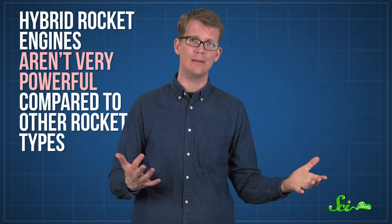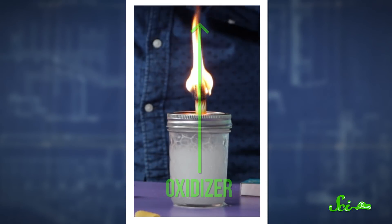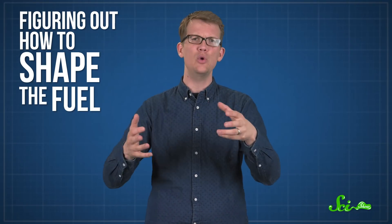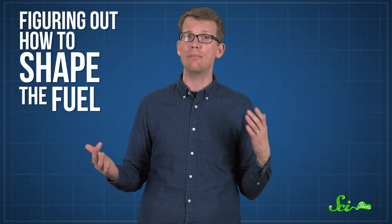The main limitation with hybrid rocket engines is that they just aren't very powerful compared to other rocket types, and a lot of that is because of how the fuel burns. In our demo, the oxidizer flowed through the rigatoni fuel, and it's basically the same process in the real thing. How fast the fuel burns and how much thrust the engine produces has to do with how much oxidizer is moving through it. If the oxidizer has just one hole to flow through, like with our noodle, it will only burn a little fuel at a time, so it won't be very powerful. The big challenge for engineers is figuring out how to shape the fuel so there's an optimal flow — enough to propel a rocket efficiently, but not so much that it burns through all the fuel at once, which would just be an explosion.